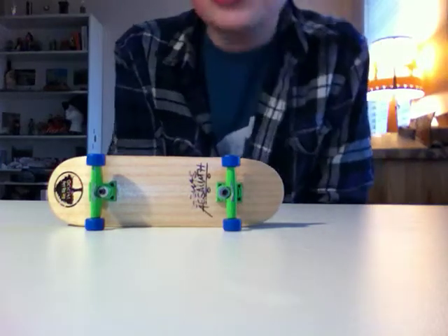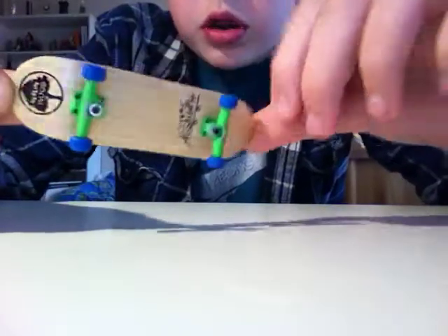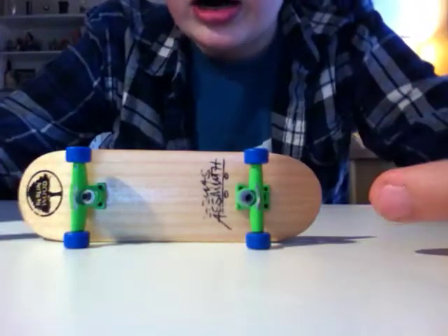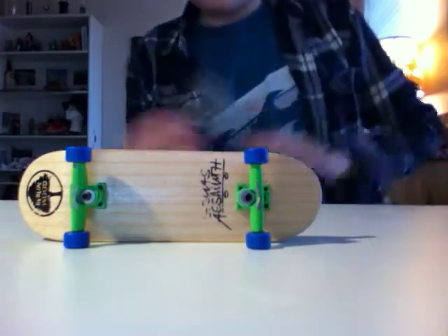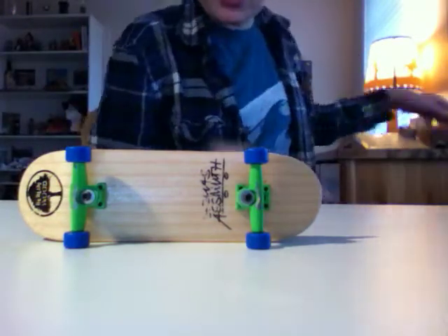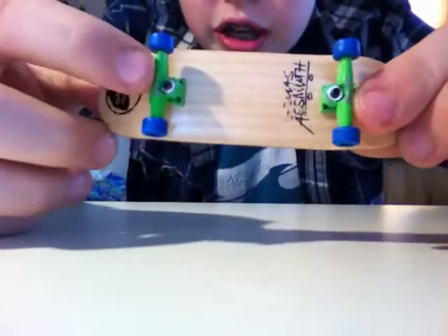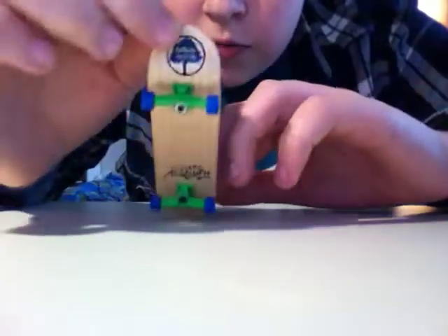Hey guys, this is fingerboardgoose and today I'll be doing a review slash update on the setup I have in fingerboarding. As some of you know, I used to just ride a basic tech deck, but now I have the Elias Azimuth Burrow and Wood with finger skate hybrid trucks and single bearing wheels. I've gotten better and saved up my money, so this entire setup was about $70.